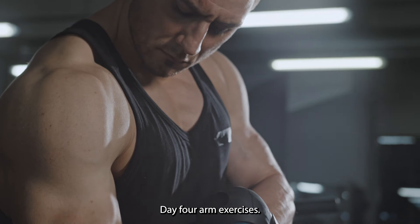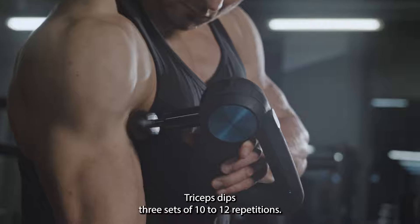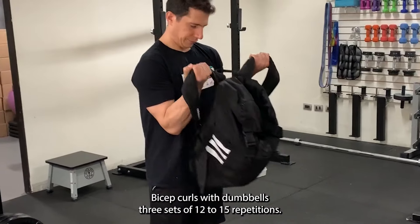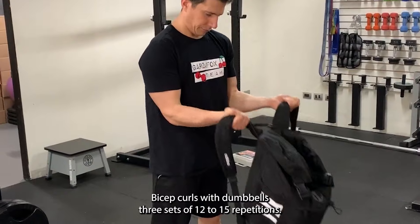Day 4: Arm exercises. Triceps dips — 3 sets of 10 to 12 repetitions. Bicep curls with dumbbells — 3 sets of 12 to 15 repetitions.